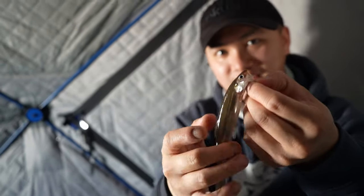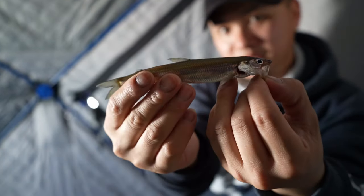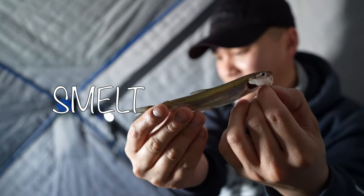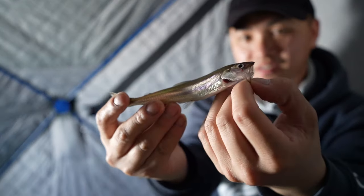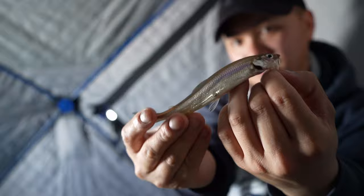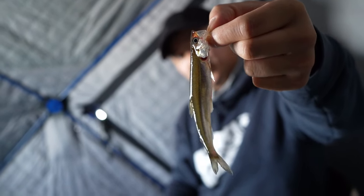Alright guys, so I caught this fish — I've never caught it before. Make sure you guys leave in the comments down below. I know people catch them and they kind of just keep them. I'm going to deep fry it to see what happens. I don't know what it is. It's some kind of bay fish that we've been seeing down there. It's pretty cool. Look at that thing. So cool.